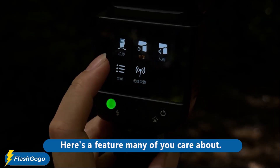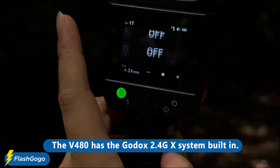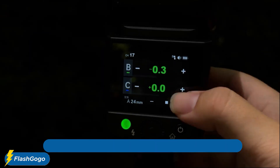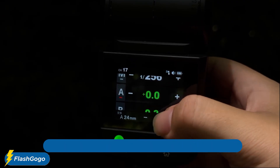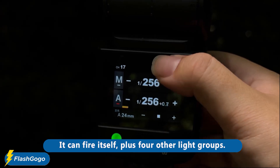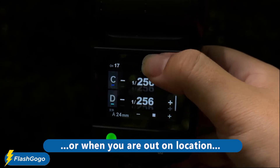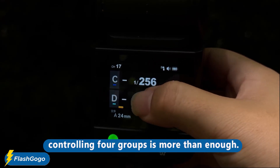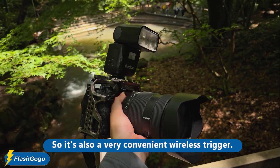Here's a feature many of you care about: the V480 has the Godox 2.4GX system built in. It can work as a master to control other lights — it can fire itself plus four other light groups. For most shoots, like at a comic con or out on location, controlling four groups is more than enough, so it's also a very convenient wireless trigger.